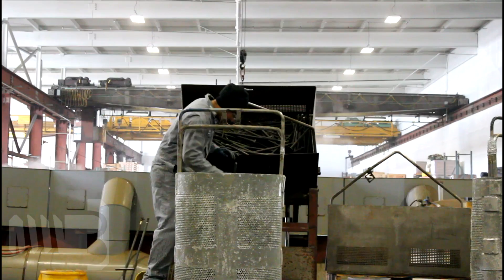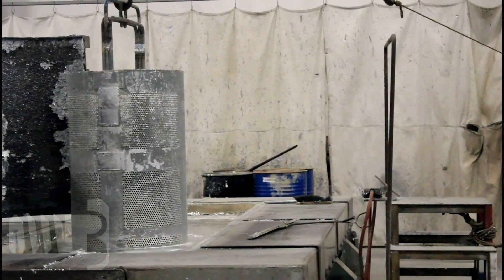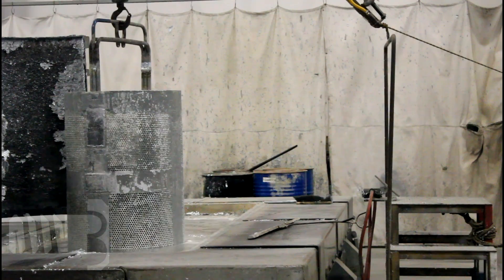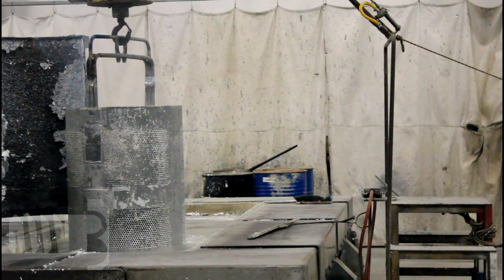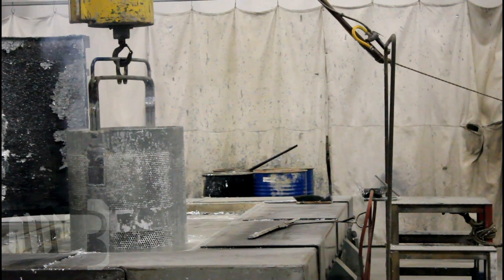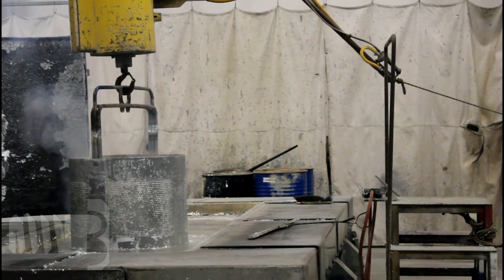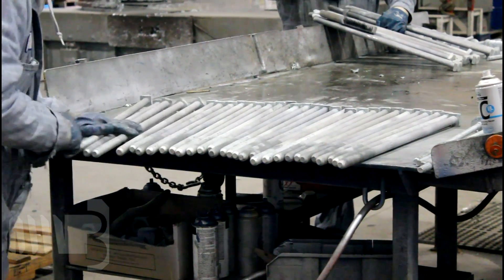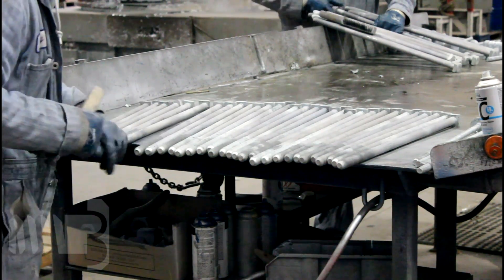The bolts are then placed in our hot dip galvanizing tank, which is filled with 840 degree molten zinc. After the bolts are removed from the zinc, they are spun in a high speed centrifuge system to spin any excess zinc from the threads so that they easily accept a nut. The bolts are then cooled in quench tanks and inspected to ensure that the zinc has been properly spun out of the threads.